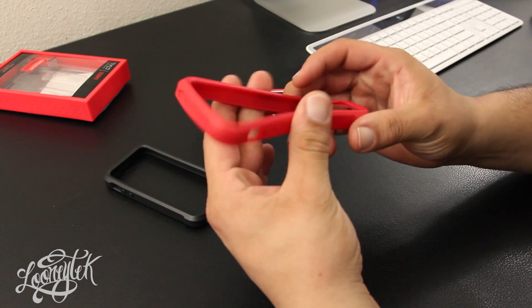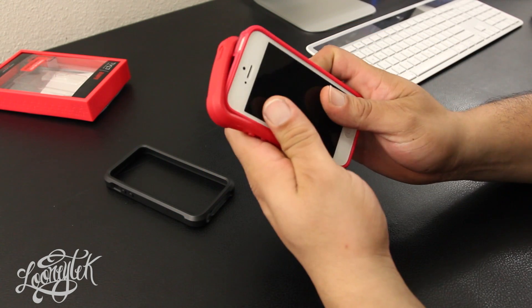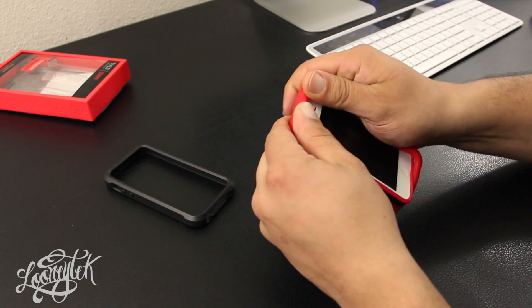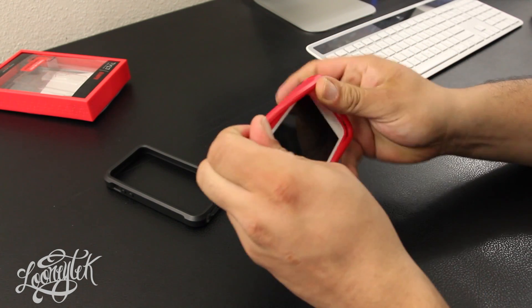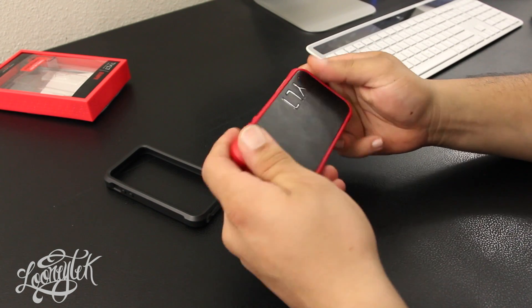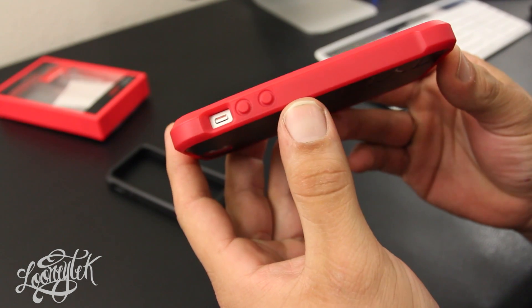The TPU bumpers are a little bit more flexible. The way the bumper goes on the case is pretty much the same — you align your buttons then stretch it over the inner layer. The bumper is also really easy to install.